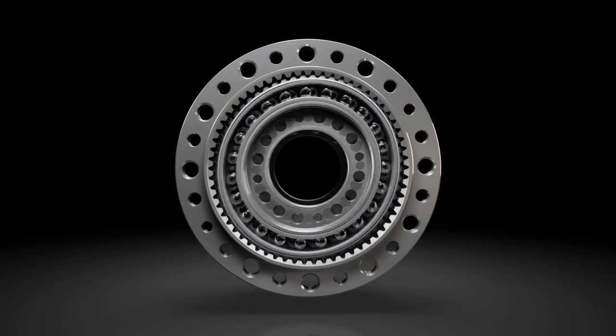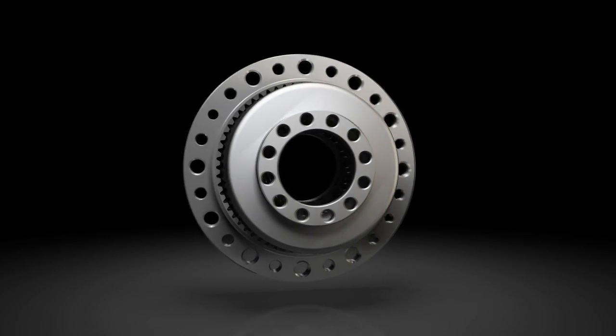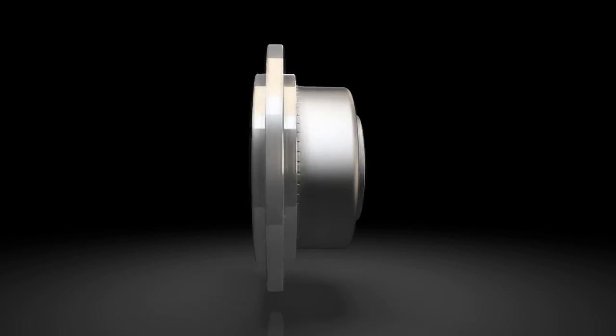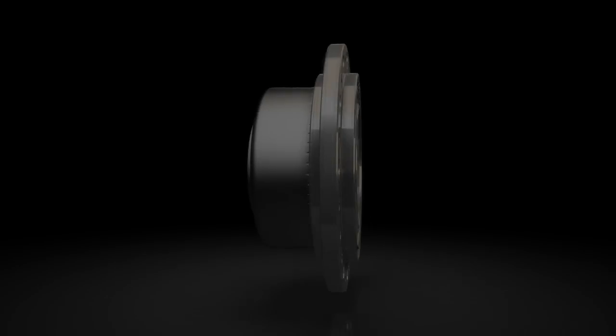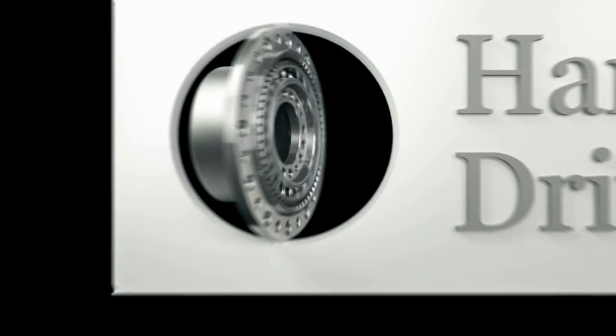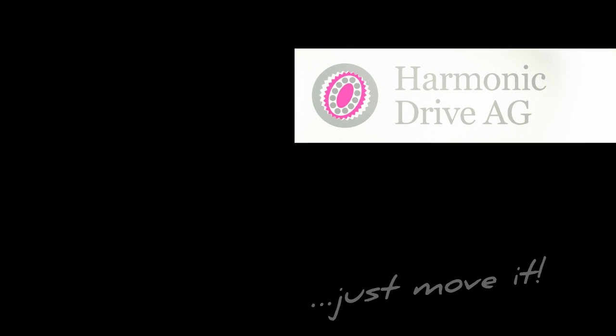Harmonic drive gears and servo actuators are used wherever zero backlash, extraordinary precision, and high reliability are required in all areas where drive technology is required. Harmonic drive — your partner for drive technology.